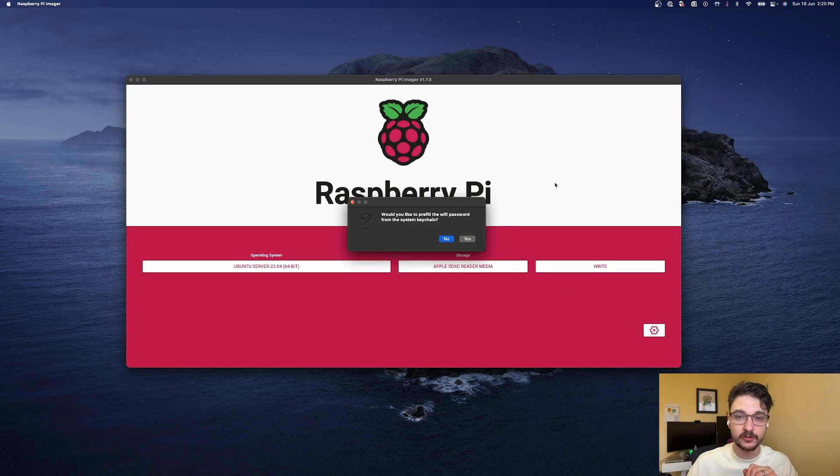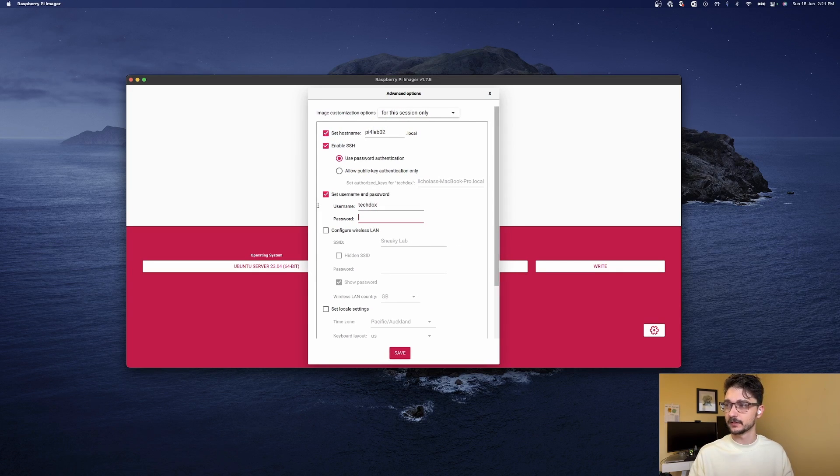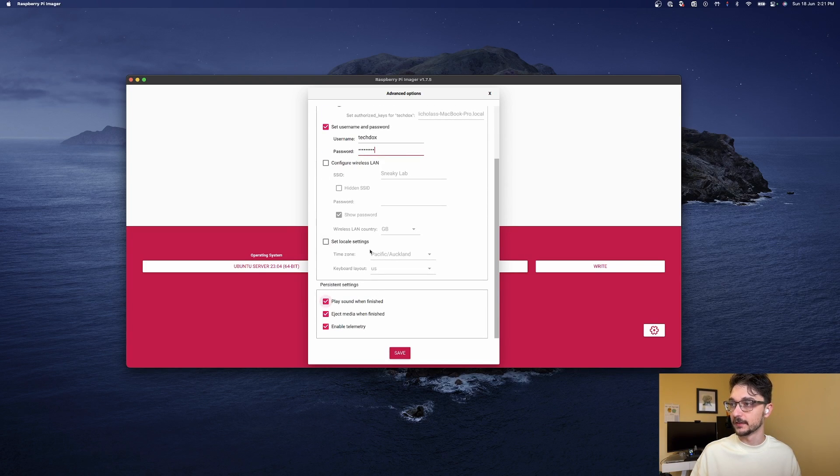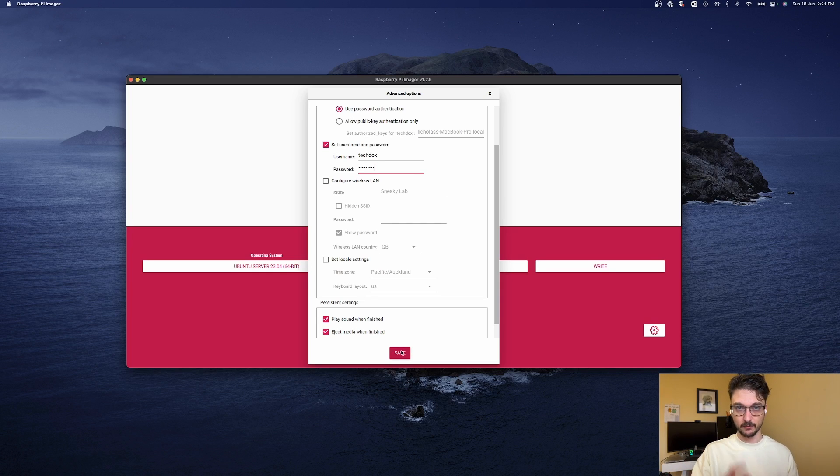Now that we've got the media and everything selected, we actually don't want to write just yet. We want to hit the settings. What we can do here is set the hostname — this is going into the Raspberry Pi 4, so following my naming scheme it's pi4lab, and this one is going to be 02. So there's 00, 01, and this is 02. We want to enable SSH and we'll just do password authentication. I'll set the username to techdocs and set a password. These are going to be connected via Ethernet so I don't need to worry about setting up wireless.